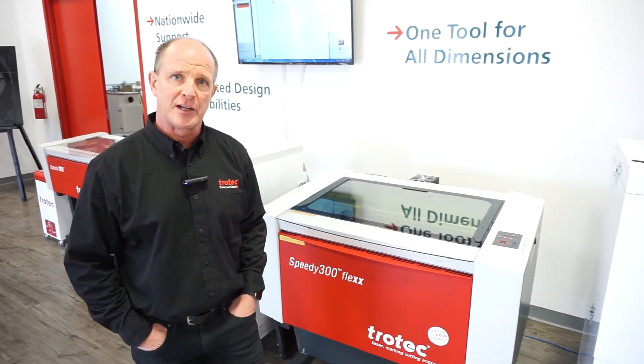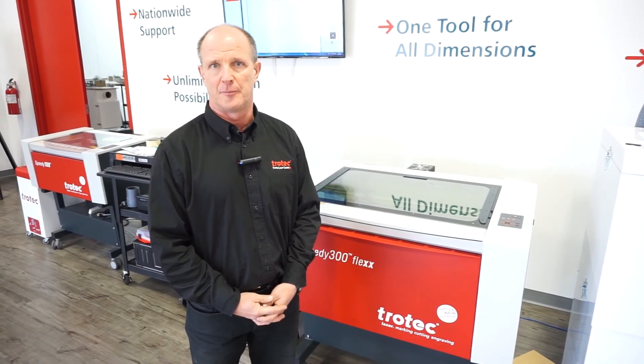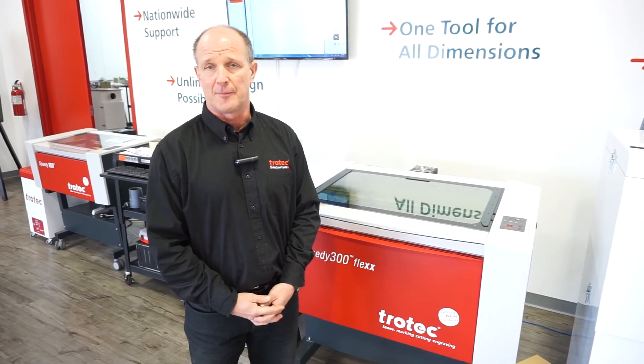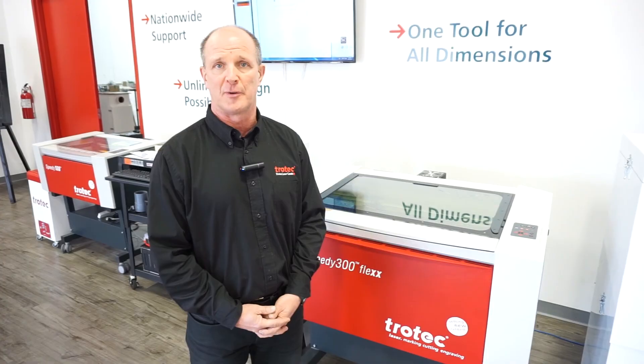When it comes to general safety, Trotec takes this very seriously. We've done a lot with the machine to ensure the operator is safe and protected from the laser beam itself, as well as from the smoke and chemicals that can be generated during etching or cutting. Thanks for watching — if you have any questions, please leave them in the comments below.